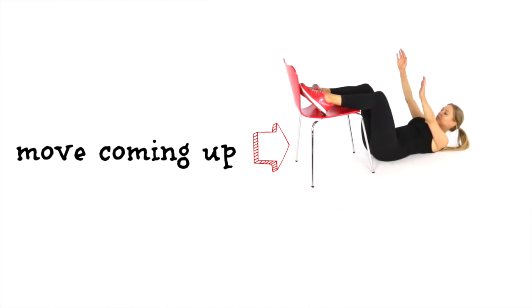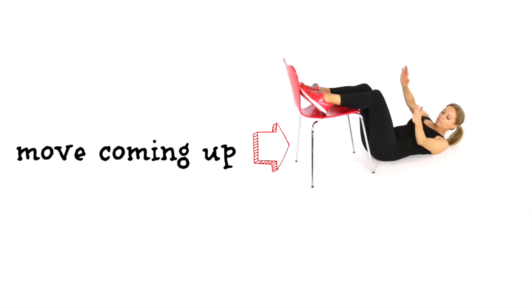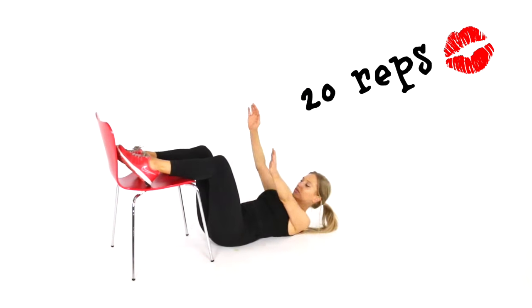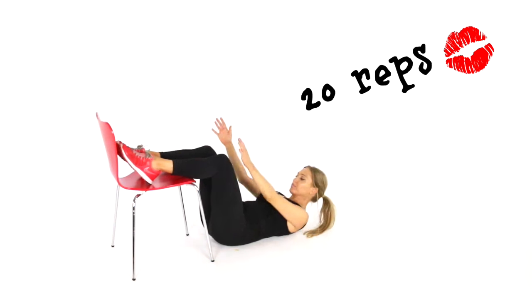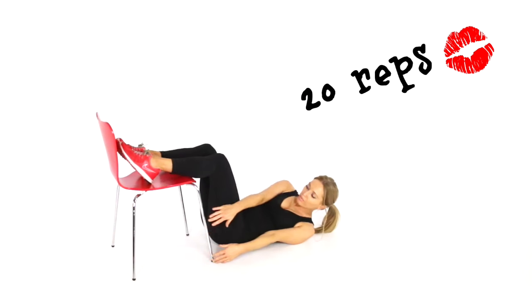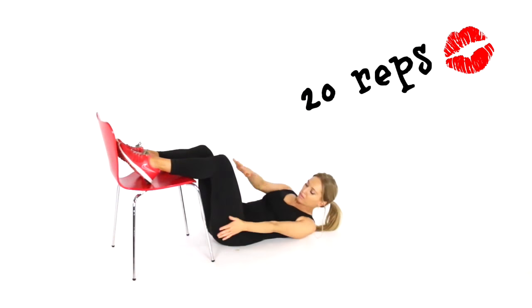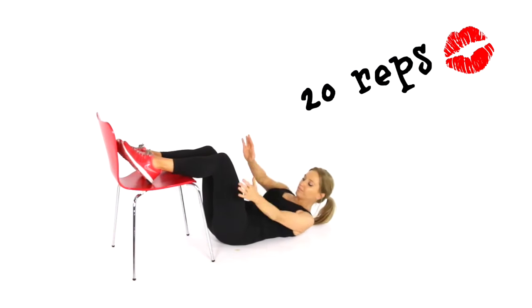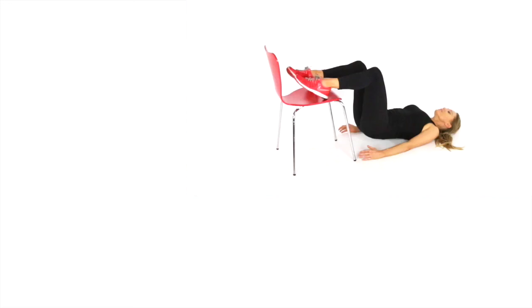The next move: come down onto the ground and place your feet on the top of the chair with your knees bent. Let's go for 20 reps. We're working into the waist muscles as you take your arms around and your hands to reach the outside of the chair. By having the legs up, it isolates your oblique muscles because we're keeping the hips still. We're working the top attachment of the obliques, which means we're really going to work into the waist.